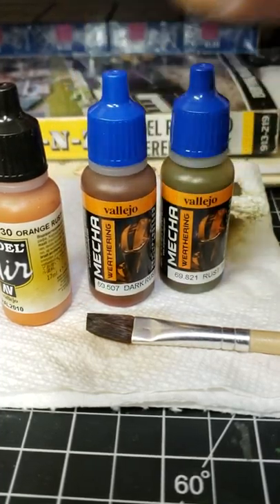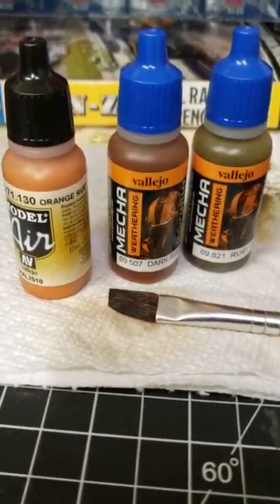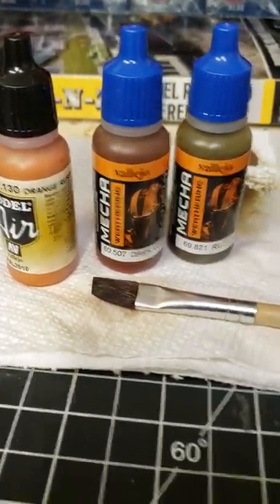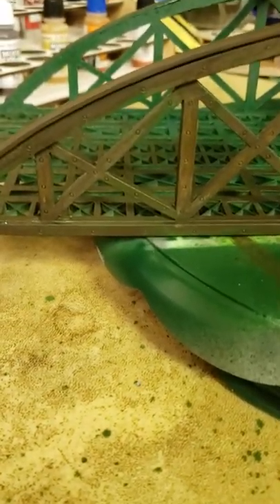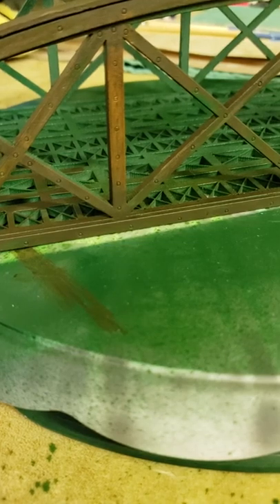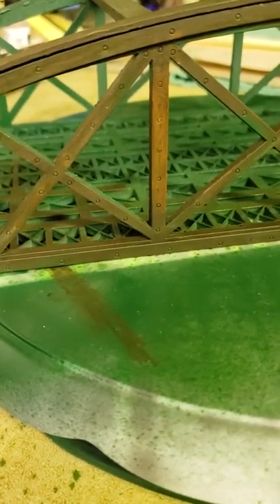That's all I did so far — just kind of getting started with it, and I really like it. You can see a little bit of that light rusting there from the orange rust, and it just kind of blended nice. You can still kind of make out the green through it. I almost did the chipping effect technique, but I figured I'd try this first — baby steps, just kind of learning how to do it.